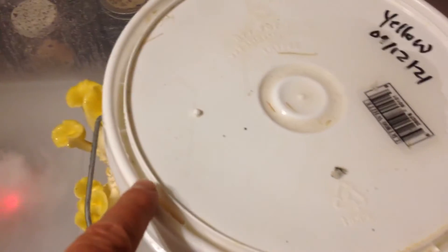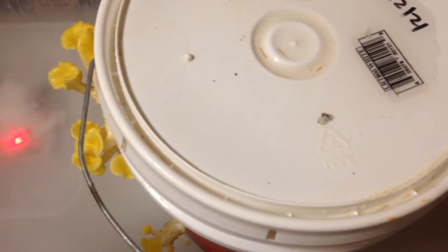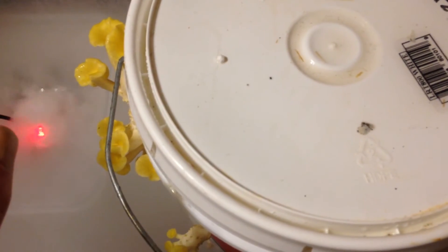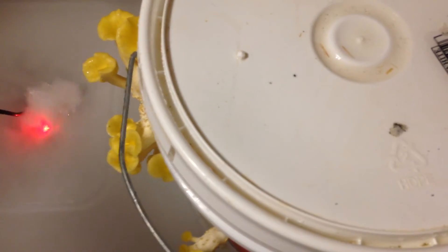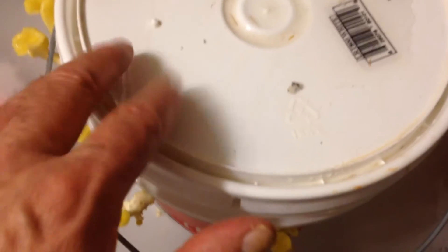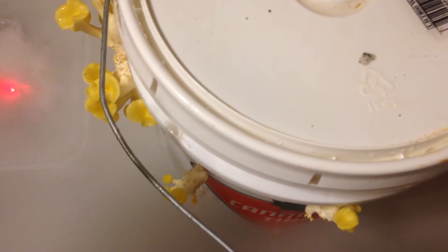About a week ago I took this bucket — it had already gone through its first flush, one of the kits. I removed all the dead mushrooms left on it, then submerged it in water for 24 hours. I filled a five-gallon pail with water and let it sit for 24 hours so the chlorine would evaporate, then submerged this two-and-a-half gallon bucket in the five-gallon pail of water for 24 hours. That hydrates the mycelium and straw inside the bucket and kind of regenerates it.